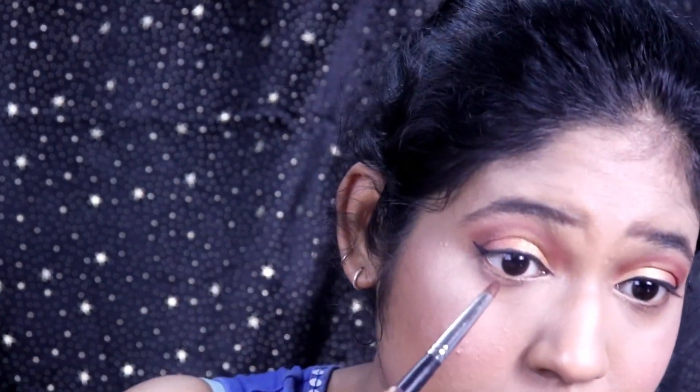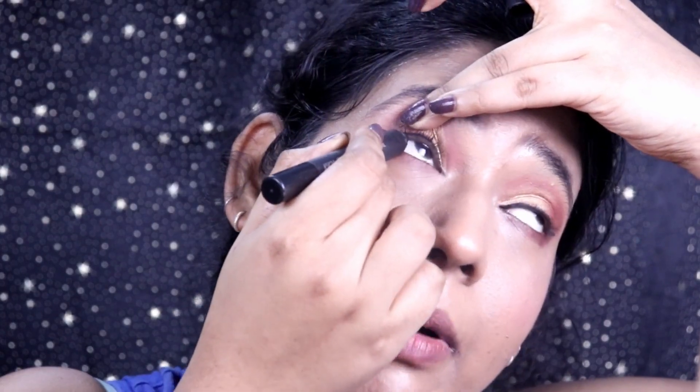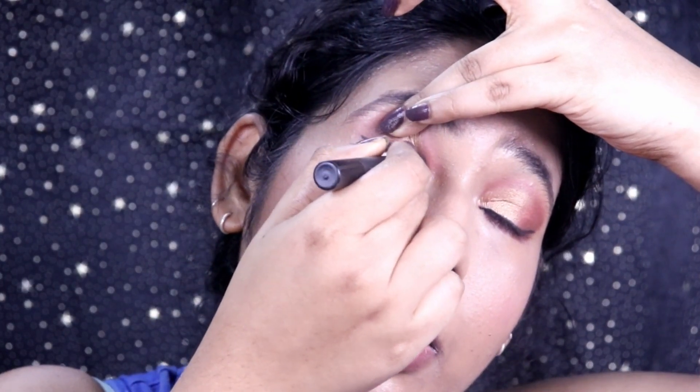I kind of like it. I'm taking the darkest brown color we used earlier on the outer corners and using it for my lower lash line as well. Then I'm going to only tight line with a kajal on the upper waterline, so it opens up my eyes.